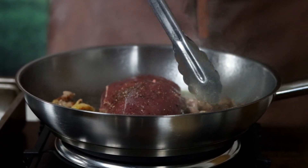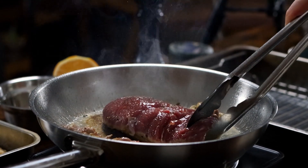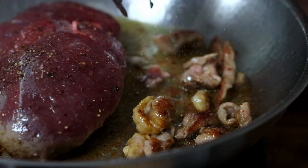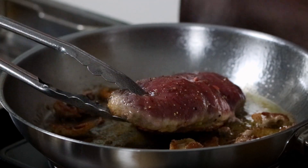Once the pan has come up in temperature, check on the skin once in a while to make sure you don't burn it. If the pan seems overly hot, turn it down a bit. When your skin is thoroughly browned and crispy, turn the duck breast.